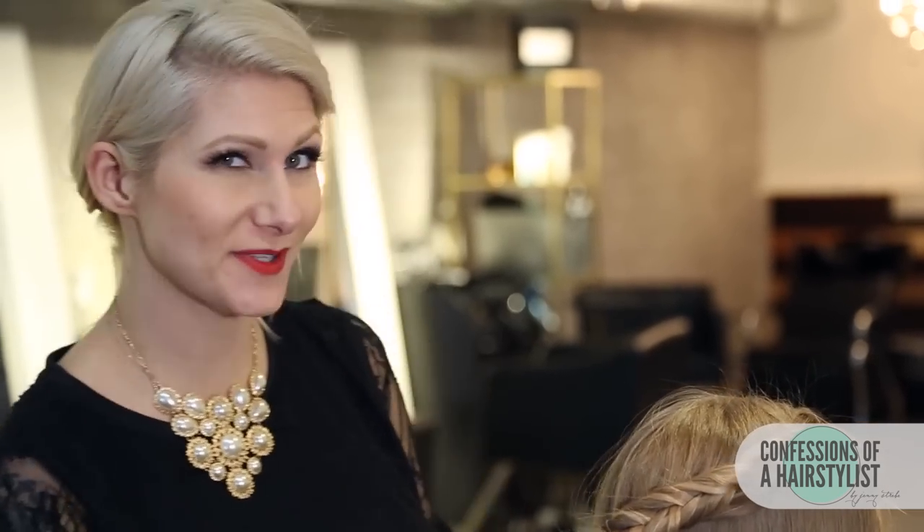Now that I've braided and it's reached the half of her head, what I'm going to do is just continue my fishtail braid all the way down, not incorporating hair. And I'm going to do the exact same thing on the opposite side.